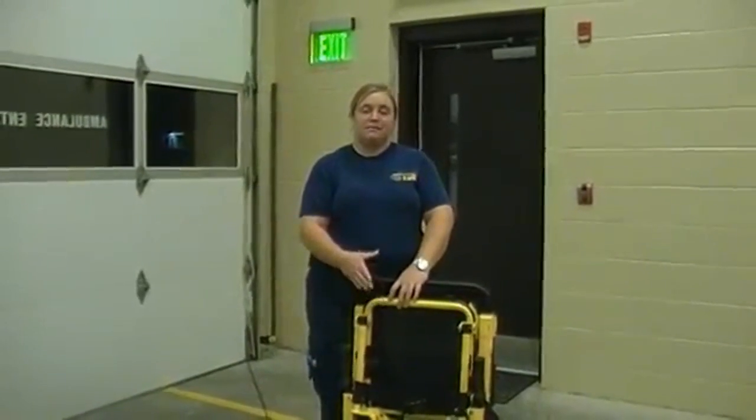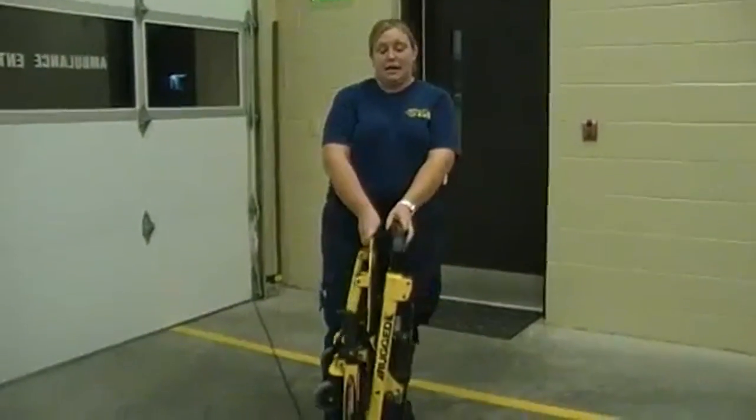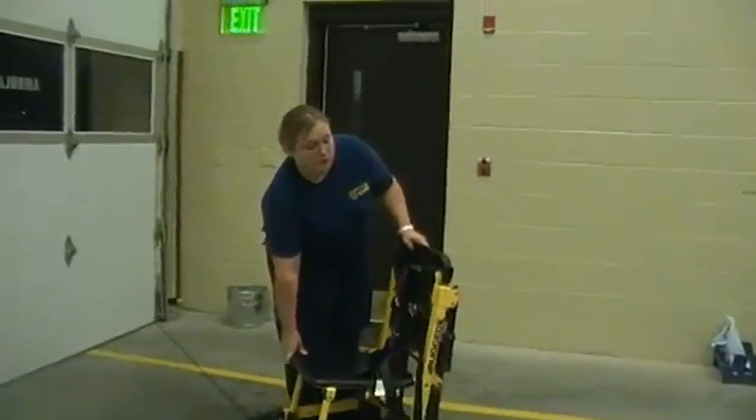The Stair Chair can be found in the side compartment of the ambulance. It will be folded up in the ambulance like this. Whenever you pull it out, you want to fold it out to a seated position.